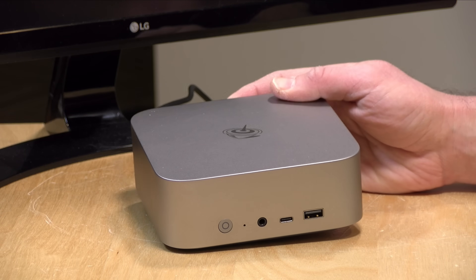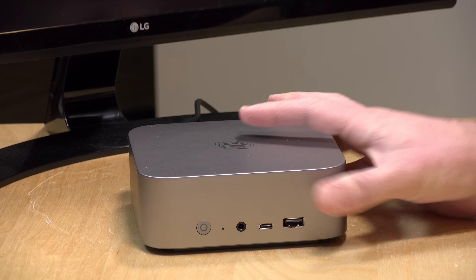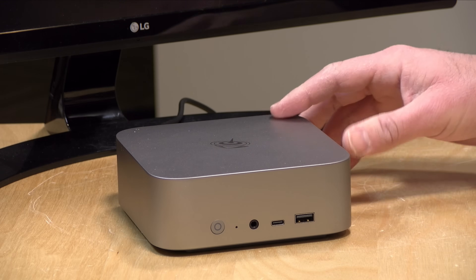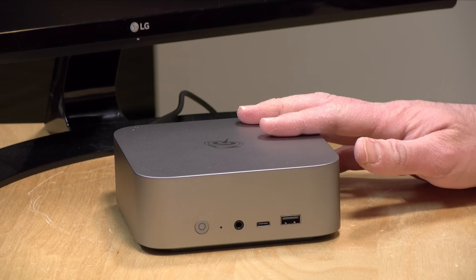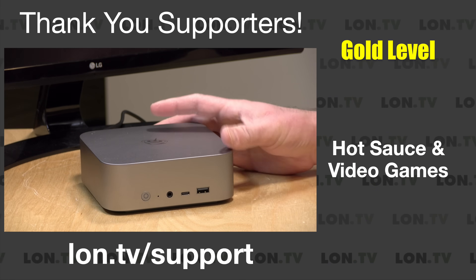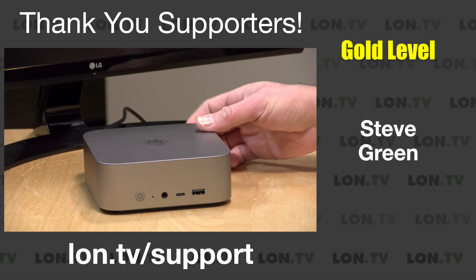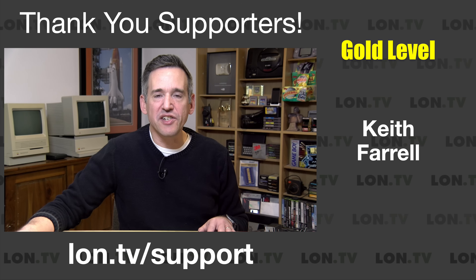Hey everybody, it's Lon Seid and we've got yet another mini PC to take a look at today. This one is from Beelink — their Sur 8 — and it has the Ryzen 8745 processor on board. I'll talk about why that's important in a second. It is a nicely performing mini PC at the upper levels of performance for these types of devices, and we're going to take a closer look at how it performs in just a second.